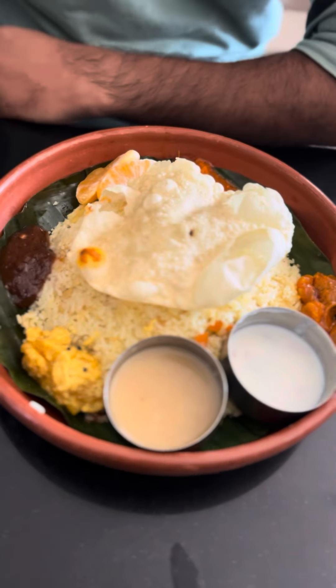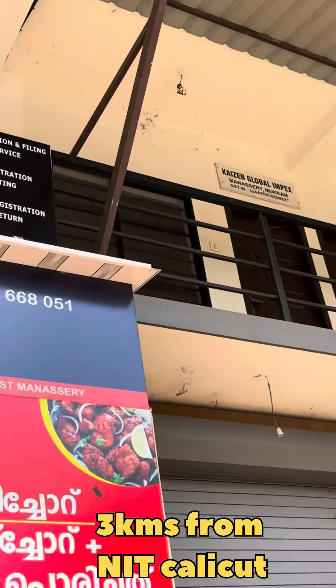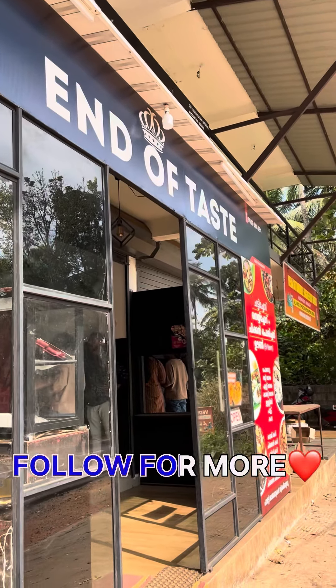We will see the location of the spot. End of taste. If you want to see the video, don't forget to follow the page.